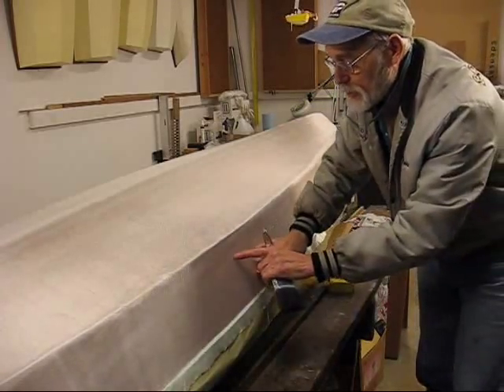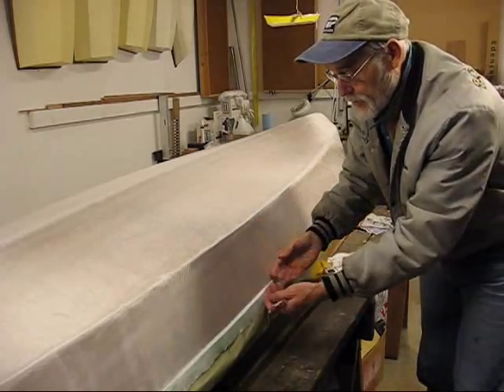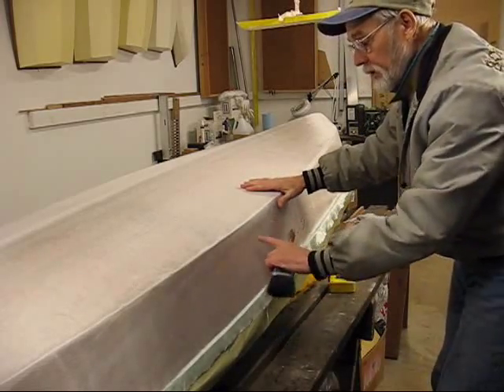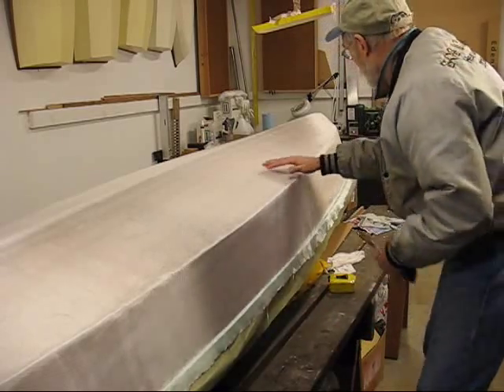You won't have this problem if you just stop about three inches up here. Having to bend down here on the higher sides is creating most of my problem. If you just stop along about three inches over the top, you won't have these problems.